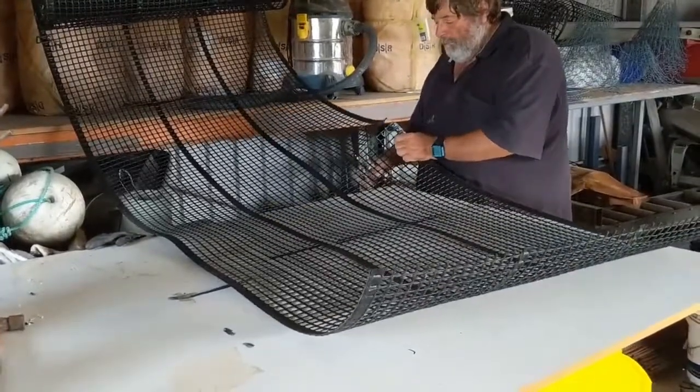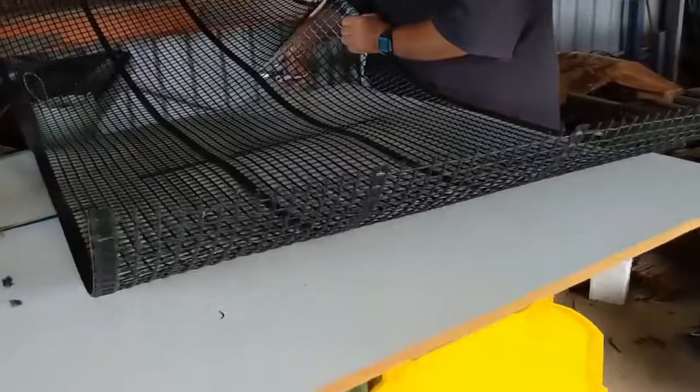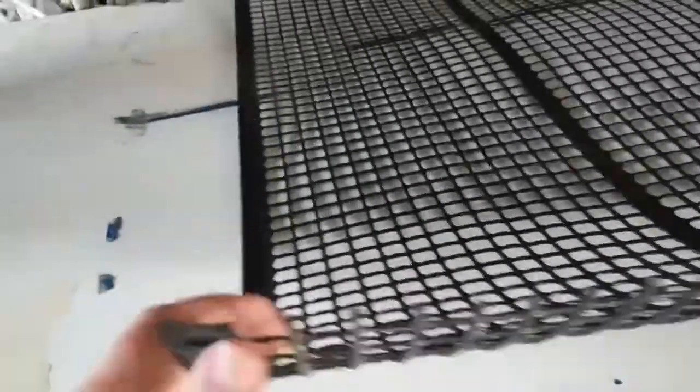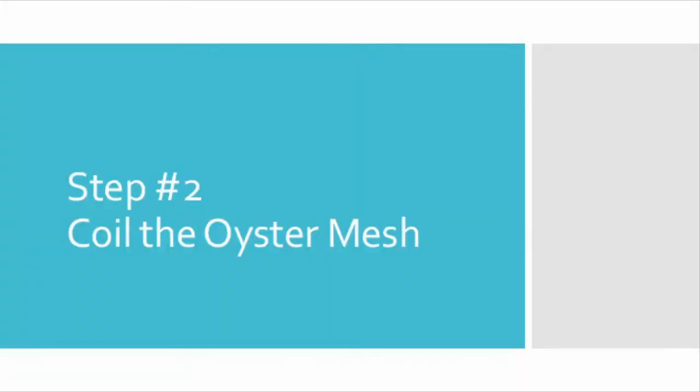So here we are making a new mesh bag. The base material it's made from is this fairly stiff plastic called Oyster mesh.